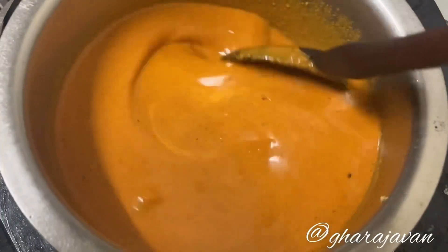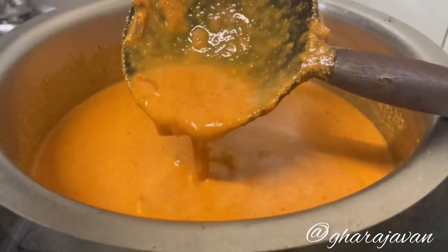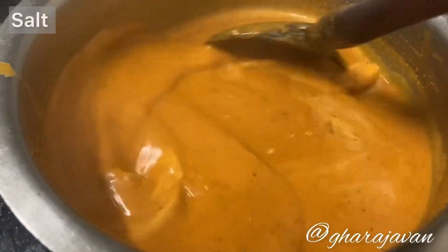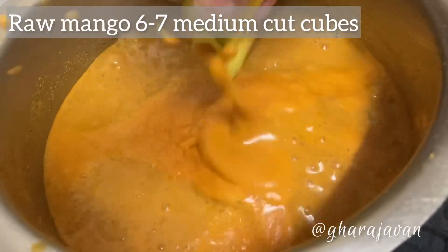Mix all well. See that you do not dilute the gravy — this is the right consistency I'm looking for. Add salt and the cut raw mangoes.